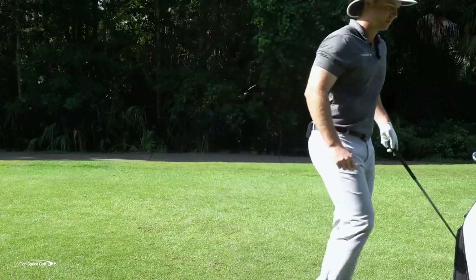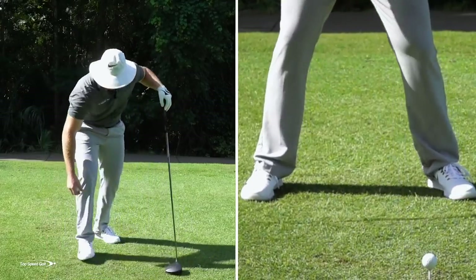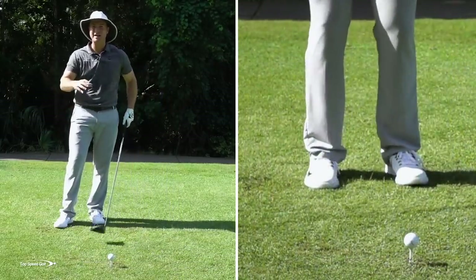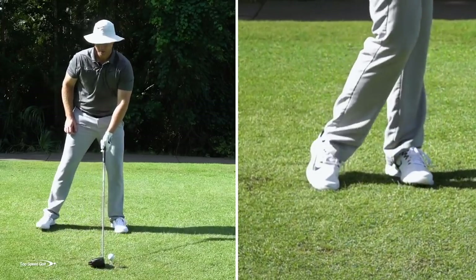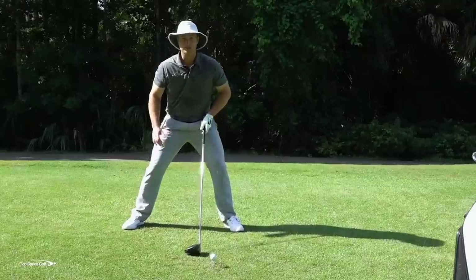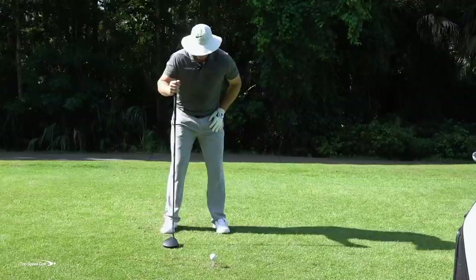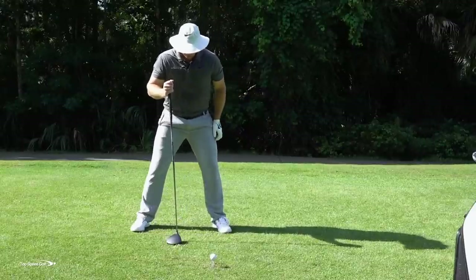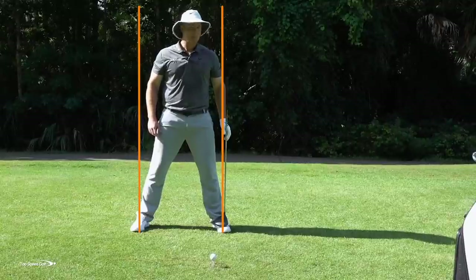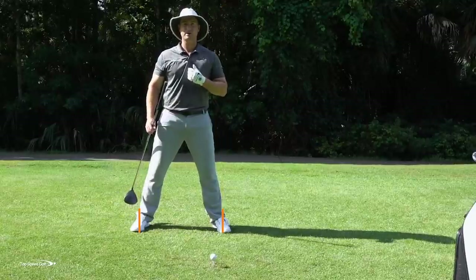Now gradually widen that stance. Start very narrow and go wider and wider until you find your most athletic stance width. Find out for yourself. What I've found for most players is they like to set up a little wider than shoulder width apart. If I stand straight up and draw a line vertically from the ankle, it would be outside my shoulders — both right foot and left foot. A couple of inches wider than your shoulders is perfect.